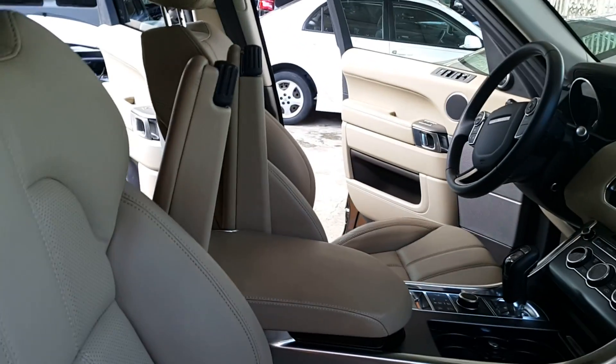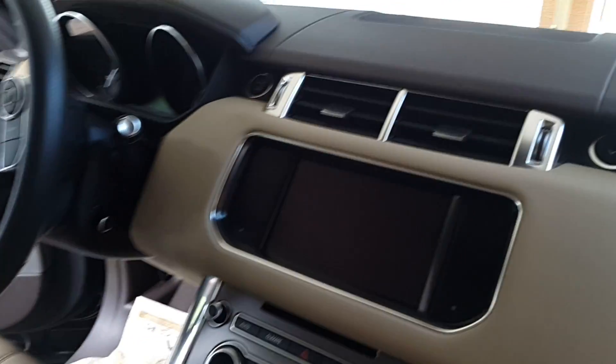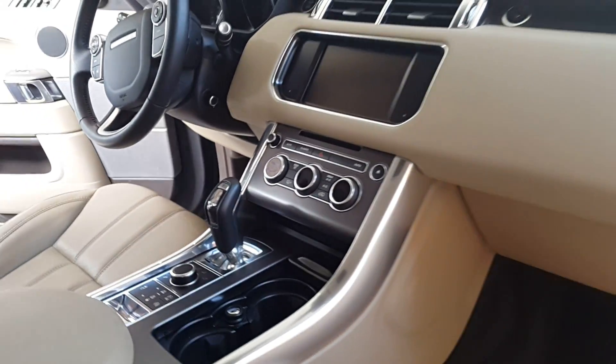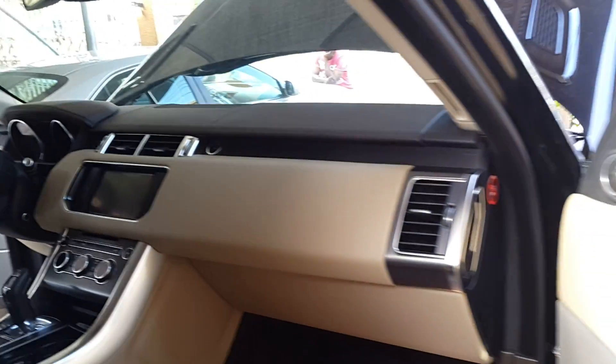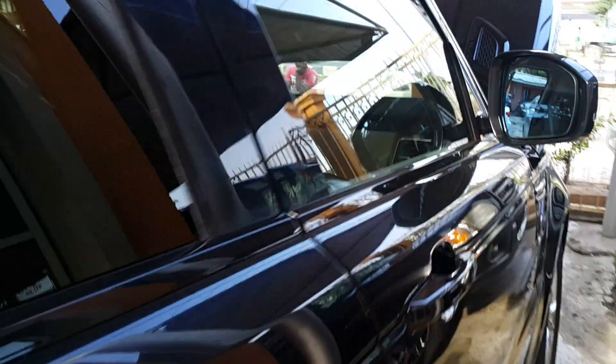Looking at the other components of the car — the car does not have a sunroof, as you can see. Here we are looking at the main dashboard from the passenger side view.